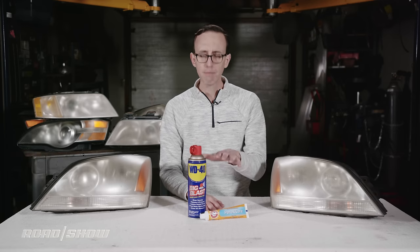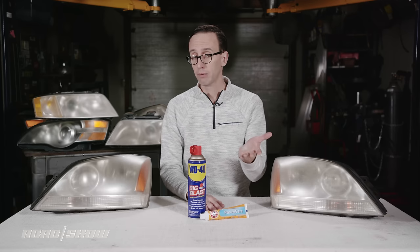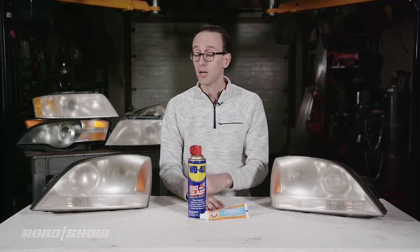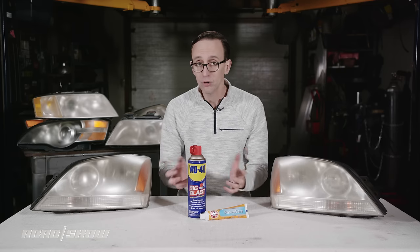I'm intrigued to see if these common household items are any good on headlights, and since you probably already have them lying around, they're a nearly free solution. I mean, come on — you'd better have toothpaste. If not, oh boy.